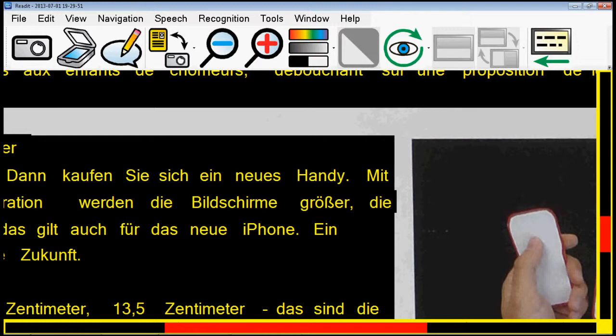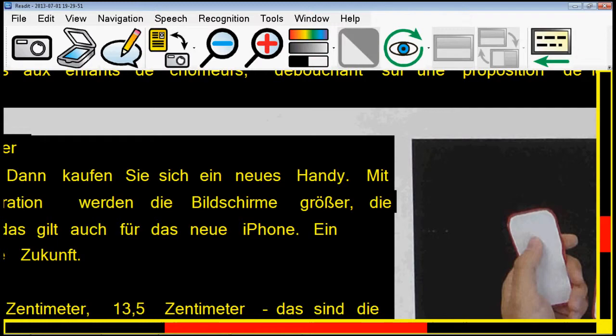So that just about wraps up the very quick demonstration of some of the new Scholar HD functions and some of the key features on the ReadIt software. The final version is planned to be released in August, so not too far away now. Thank you very much for watching. If you have any questions, please contact your local distributor for VisionAid International products, or please email us directly at sales@visionaid.com. Thanks for listening and watching.